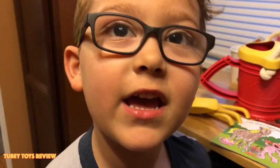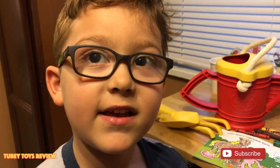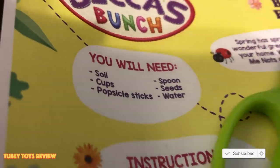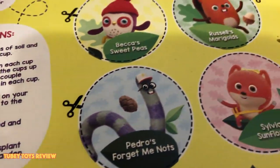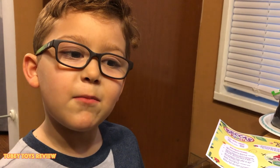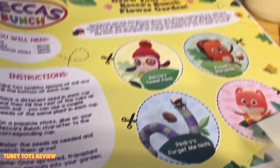Thank you so much Green Toys for sending us the Wolverine set, and thank you so much Becca's Bunch for sending us the planting thing. It's Tooby Toys! Hi, I'm Archon and I love watching this show Becca's Bunch. Now it's time to make my own garden just like Becca.